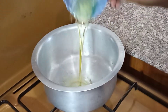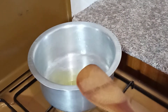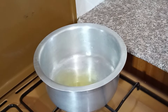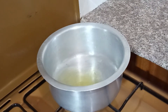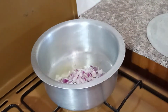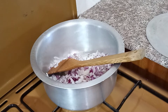As usual, we start by adding our oil to the pan. Give it some time to heat up, then we can add our onions. Add the onions and mash them until they are nicely brown.